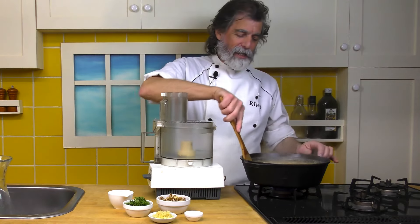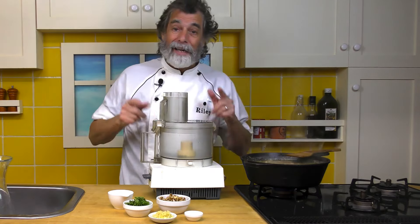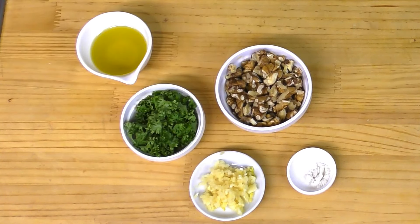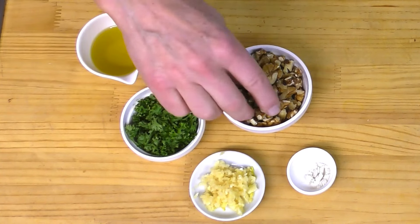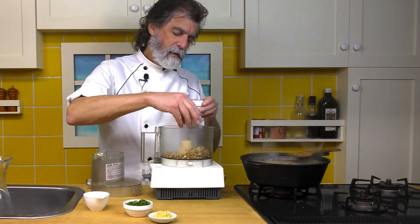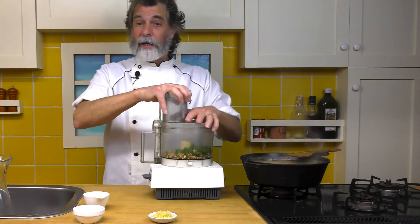I've been stirring this every once in a while, it's been simmering away and it's looking really nice. That's still got about a minute or so to go yet. Now it's time to make the pesto. So for the pesto, across the front I've got a quarter teaspoon of salt, three cloves of garlic crushed, about a quarter cup of chopped fresh parsley, a half cup of walnut pieces, and two tablespoons of olive oil. Let's get the walnuts in here, the salt in here, the parsley in there. Let's chop up the dry ingredients first and we'll add in the wet.